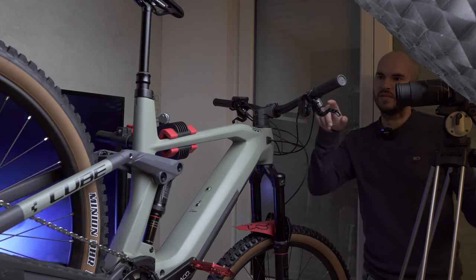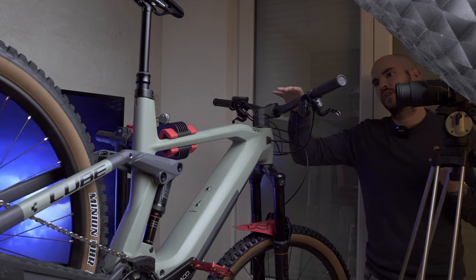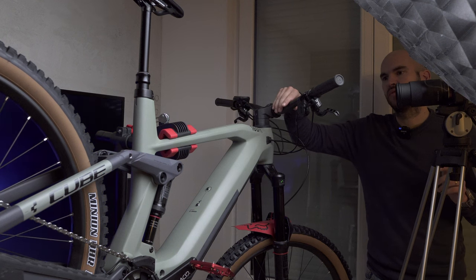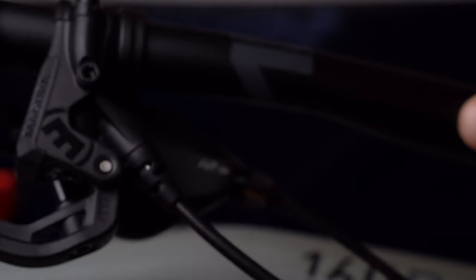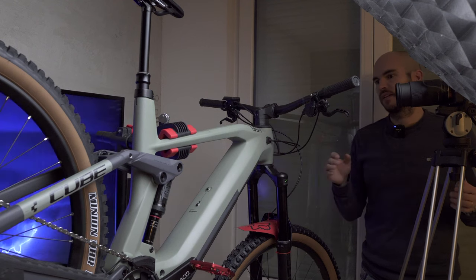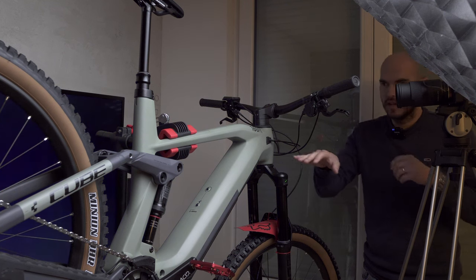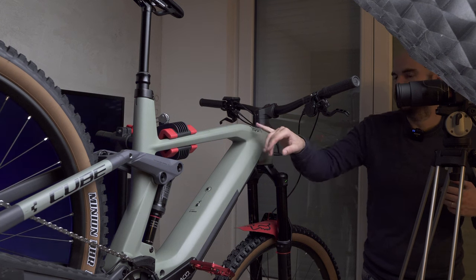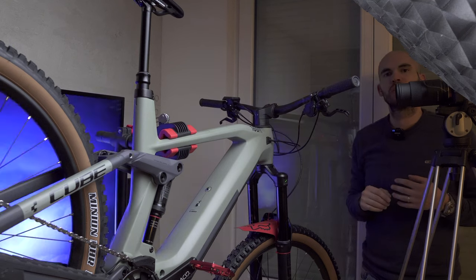I'm shooting the brake system here and instead of moving the camera, I'm going to move the handlebar to get a more dynamic shot. You don't always have to move the camera — you can use movement from the product itself, especially with big products. You can place the bike on the ground, move it to capture details, and have a static background with a moving object.